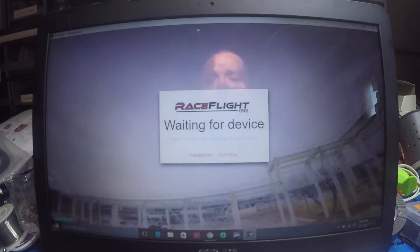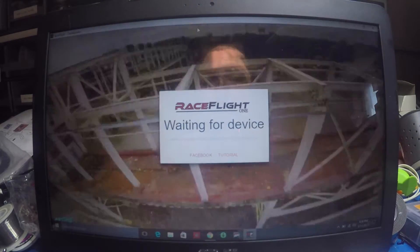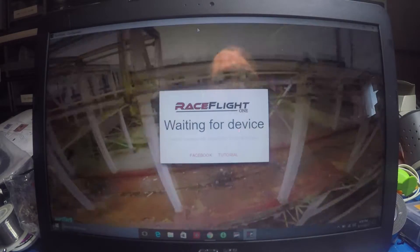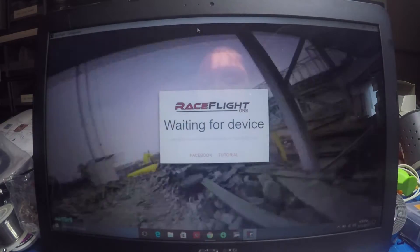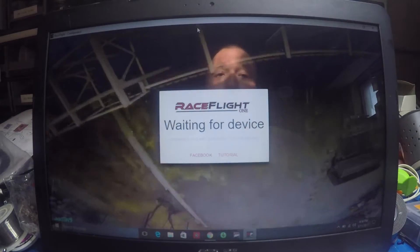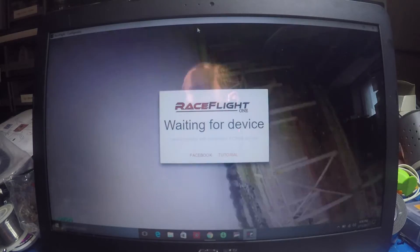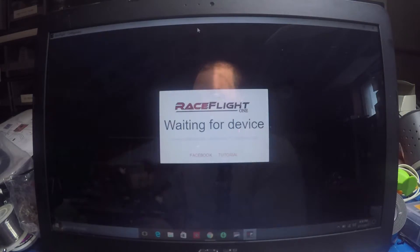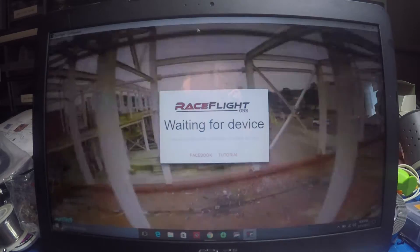What's going on guys, Chad back here on the RC Models and More channel. I just made a video showing my RaceFlight 1 build with the Zeus HD by Flynnoceros. I said I wasn't going to do an actual configurator tutorial, but I'm going to go ahead and run through it anyway because there are a couple of things I want to show.